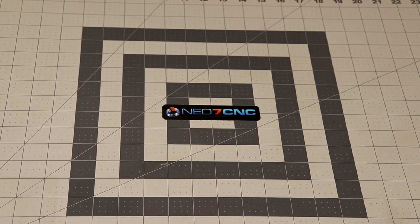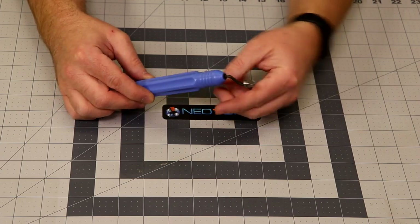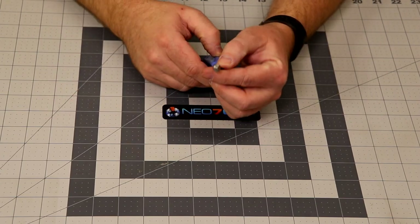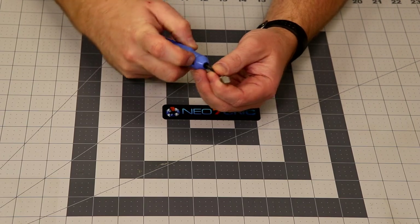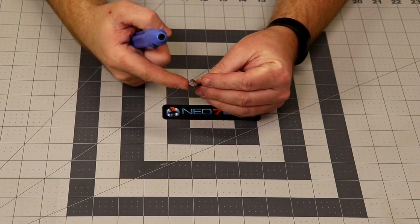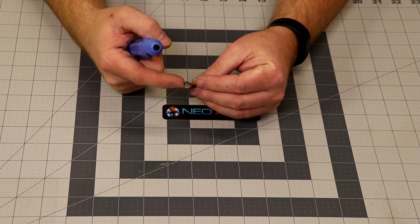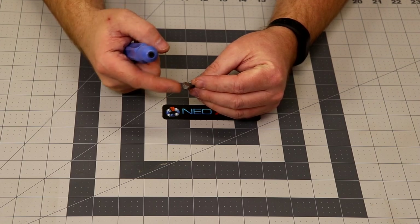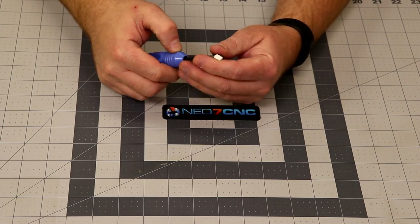The first thing I want to show you is a new tool that I purchased. You've heard me mention these guys before, but this is Noga. This is a deburr tool and I absolutely love these — they come in handy. This particular set came with four different diameter tips so you can get into not only the counter bore, but the bore inside the counter bore, and the through hole if you use a smaller size. I use this all the time.